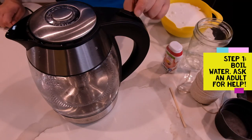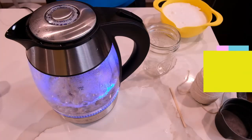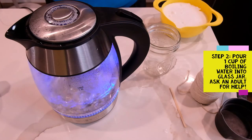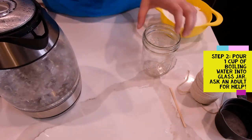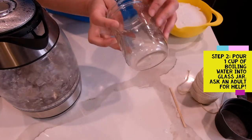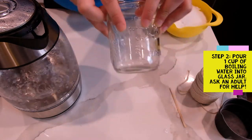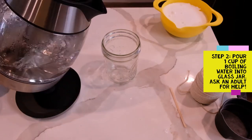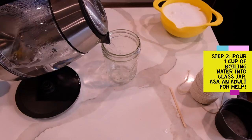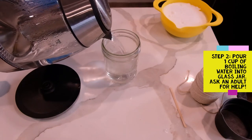Our first step is to boil water. I'm using an electric tea kettle today, but please, no matter how you are boiling your water, ask an adult for help — especially if you are using the stove. Now I'm going to measure one cup into my glass jar, which luckily has a one-cup measurement line. Please be very, very careful when using boiling water; it can burn you, so please ask an adult for help for this step as well.